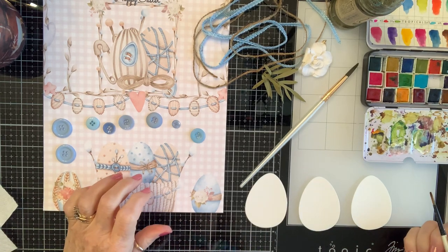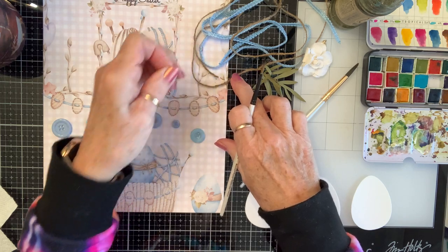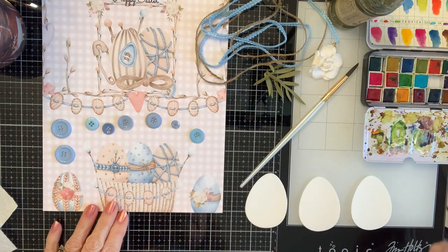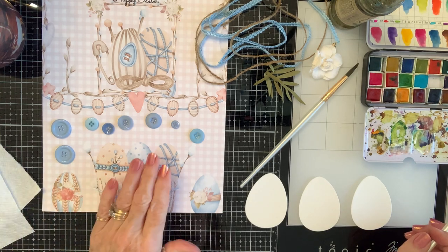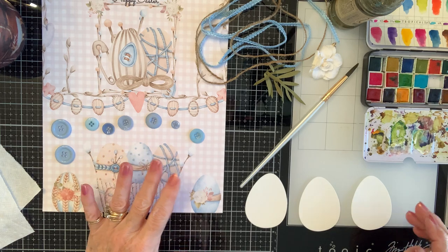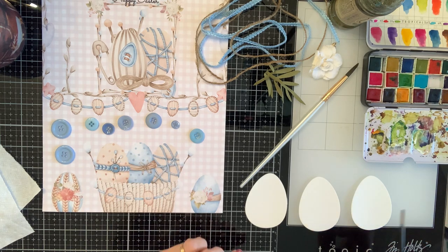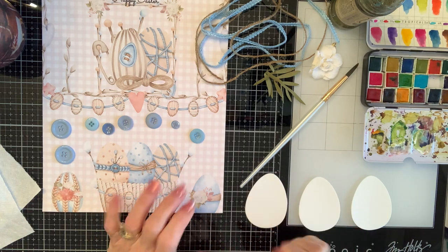Happy Saturday crafty friends! I'm coming on today with hashtag SatMornMakes and I am working on this collection from Decorate Your Life Sandy. What I'm doing is I want to watercolor some eggs for my upcoming project.